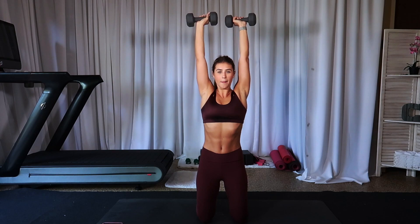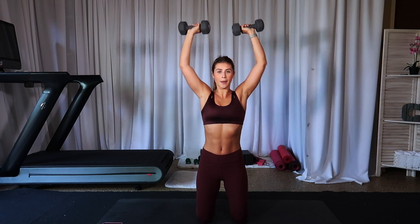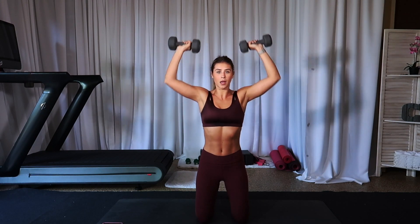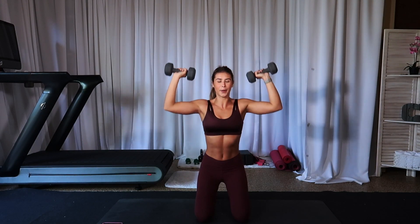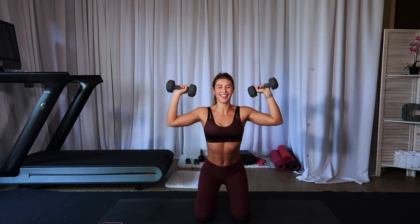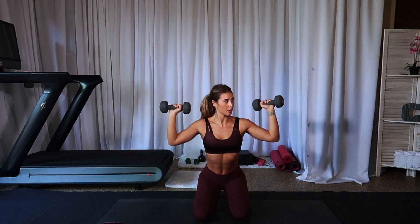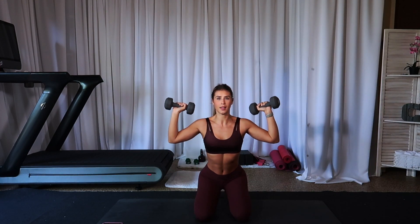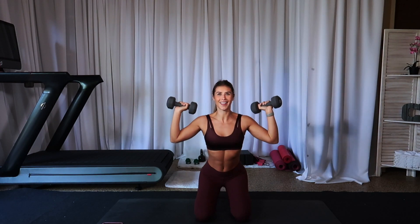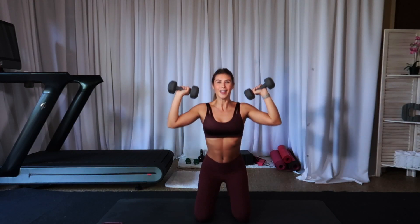Right here — we go up and down. Advanced: you go up, back to your booty and up. Heels to butt and up. Good. Ten, nine, eight — so strong — seven, six, five, four, three, two, one.